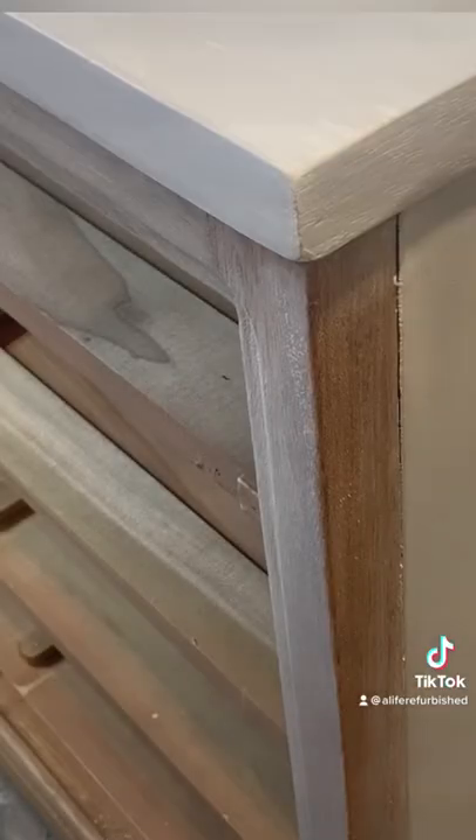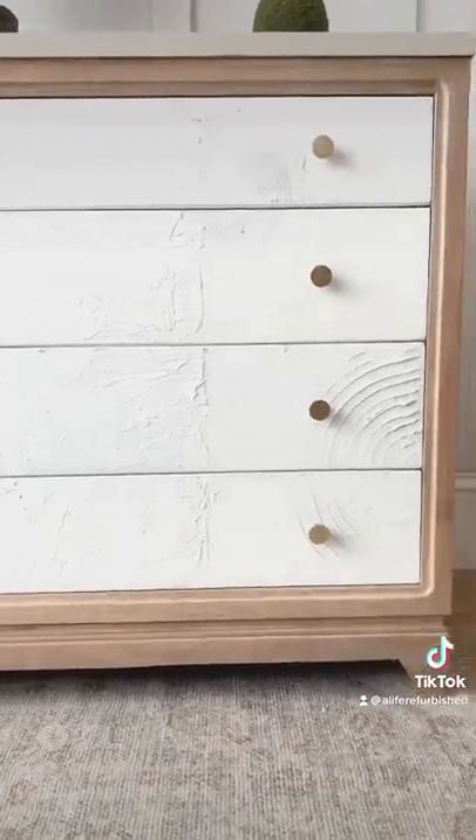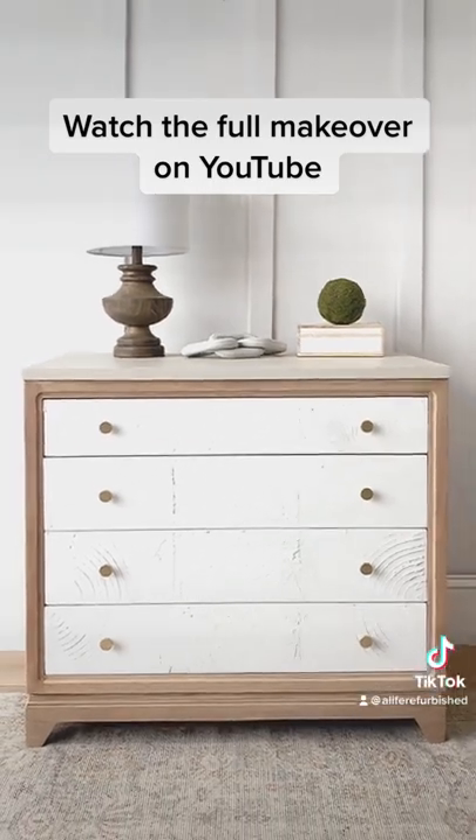I created some beautiful texture, painted with a neutral color, did a color wash, and here are my final results. What do you guys think? I'm super glad I tried this technique, and you can watch the full tutorial on YouTube now.